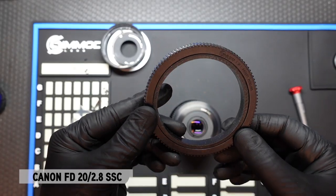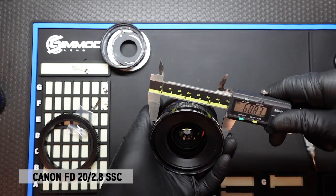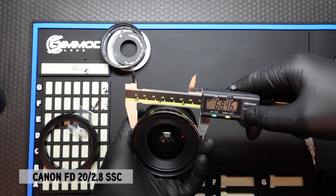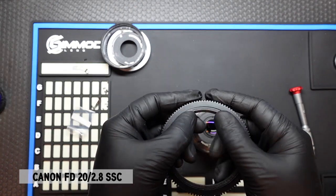Once the conversion is done, we can also apply the follow focus gear onto this lens. Now this lens measures just under 69mm — it's 68.4, so about 68.5mm. So we'll use a 68mm insert follow focus gear and see if that works.